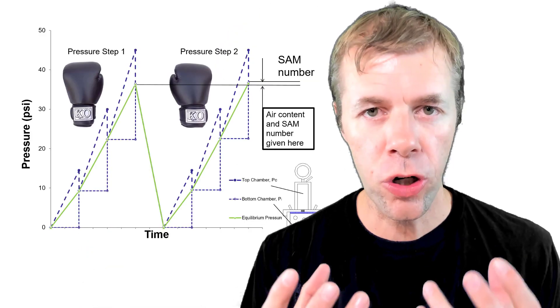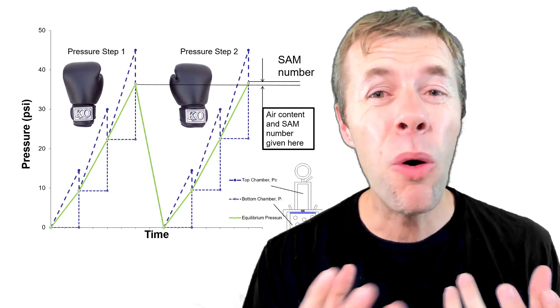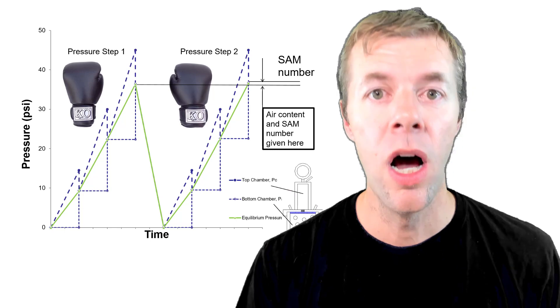As the bubbles dissolve, they locally increase the amount of dissolved air. This localized increase in dissolved air makes these bubbles not want to dissolve in the same way. And if the bubbles are far apart, then as you increase the pressure, this localized saturation doesn't get a chance to happen — the bubbles just dissolve, just like you'd expect. We're going to explain this in terms of the super air meter test, because it takes advantage of the physics I just explained.